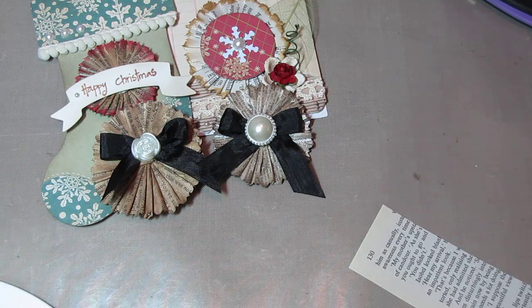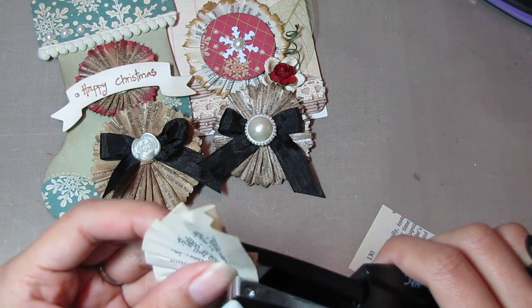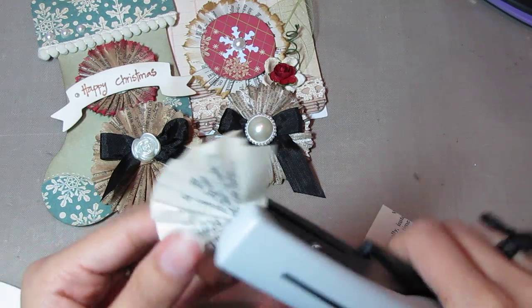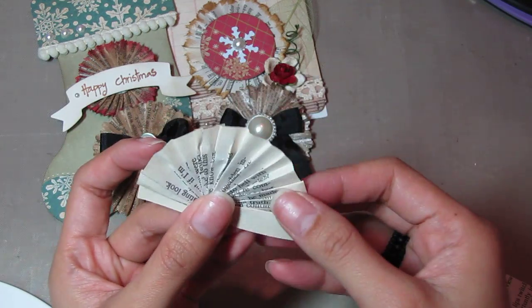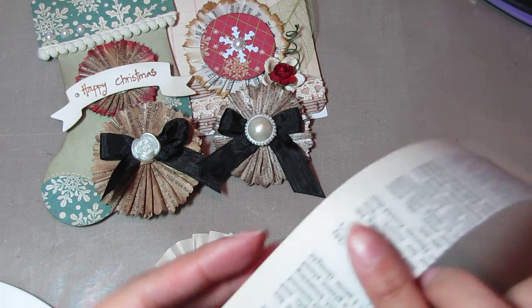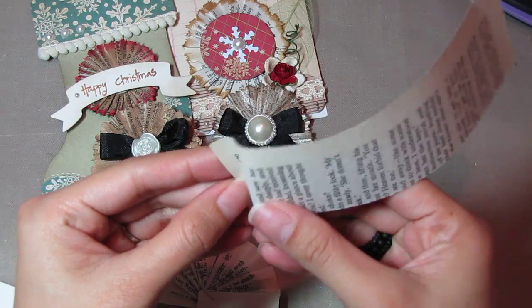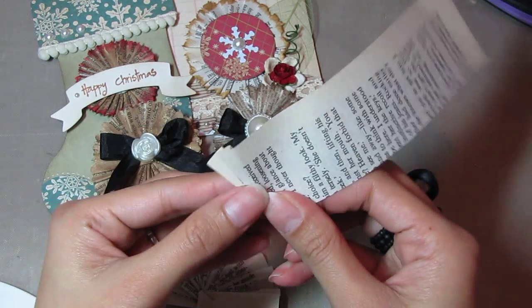I just get my stapler or tiny attacher and I staple the center together. The staples in my tiny attacher aren't the Tim Holtz staples, so I have to bang it a little bit to nudge it forward. So that's the half circle right there. And then I'll do my other strip again — just start pleating and fanning the pages to make that half circle.